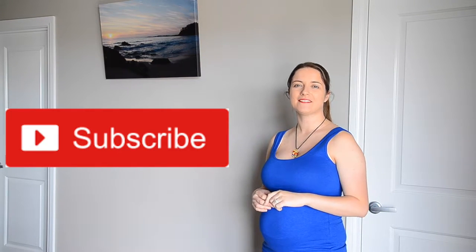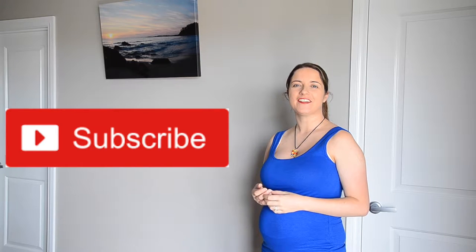If you're not subscribed then hit that red button — it'll just let you know when I upload videos. Alrighty, let's get cracking.